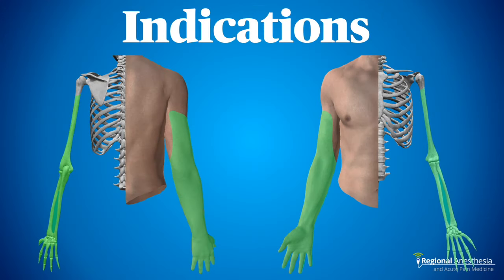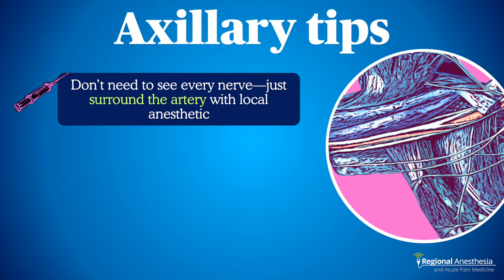The axillary brachial plexus block is an excellent choice for distal upper limb surgery — hand, wrist, and forearm — and also covers the bones, muscles, and soft tissues of the mid and distal arm. Keep in mind that unless you deliberately seek out and block the medial cutaneous nerve of the arm, you may have unblocked skin on the medial arm down to the medial epicondyle of the elbow.